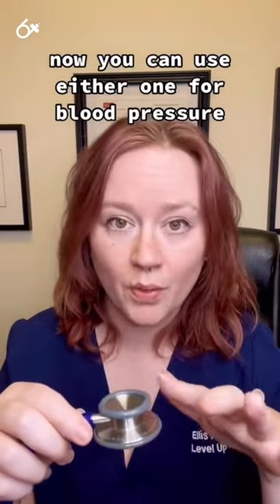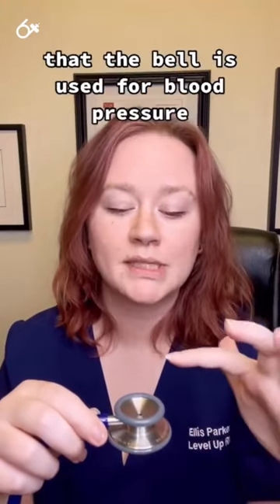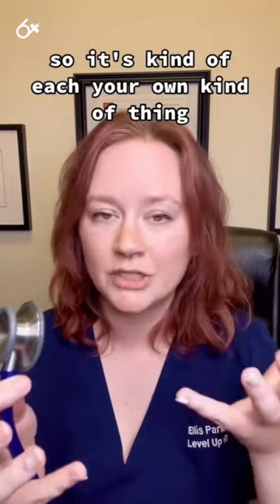Now you can use either one for blood pressure. It is sometimes recommended, especially for newer learners, that the bell is used for blood pressure. I personally like to use the diaphragm, so it's kind of an eat-your-own kind of thing.